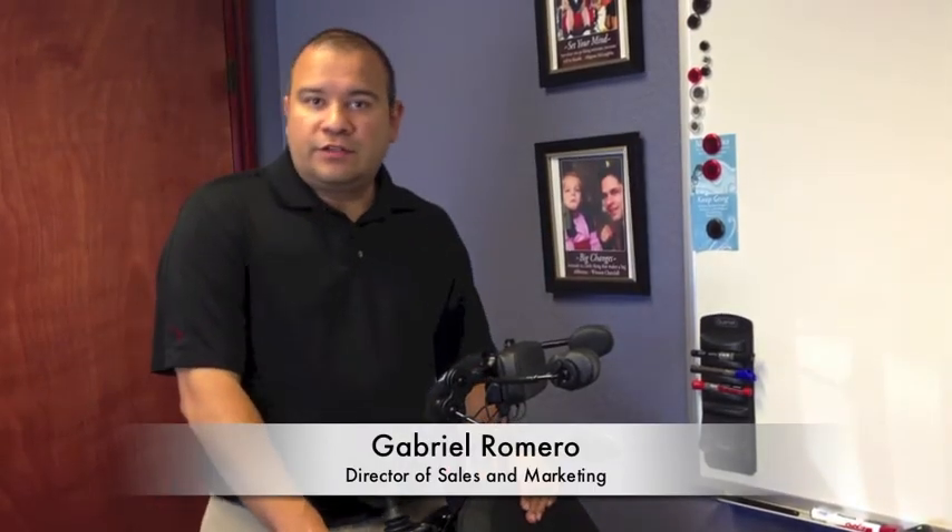Hello, my name is Gabriel Romero. I'm the Director of Sales and Marketing here at Stealth Products. I'm really looking forward and excited to talk about this new product that we have here called iDrive.